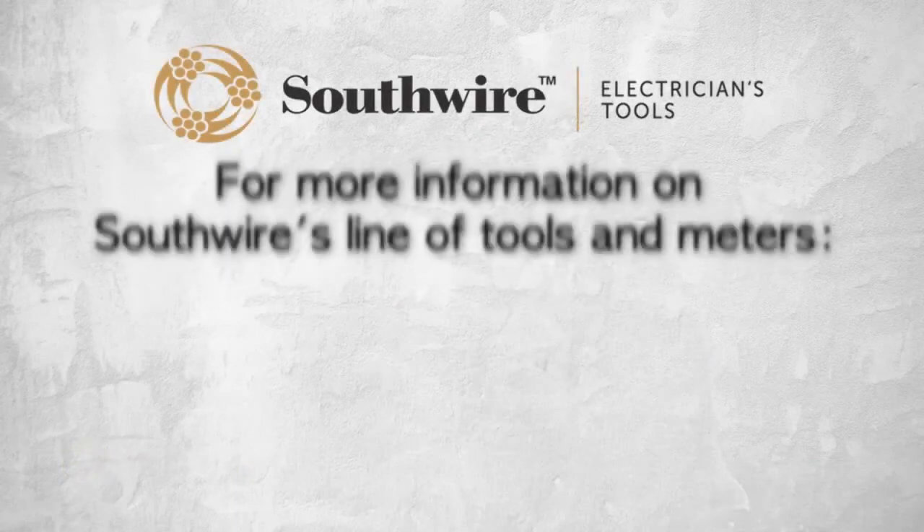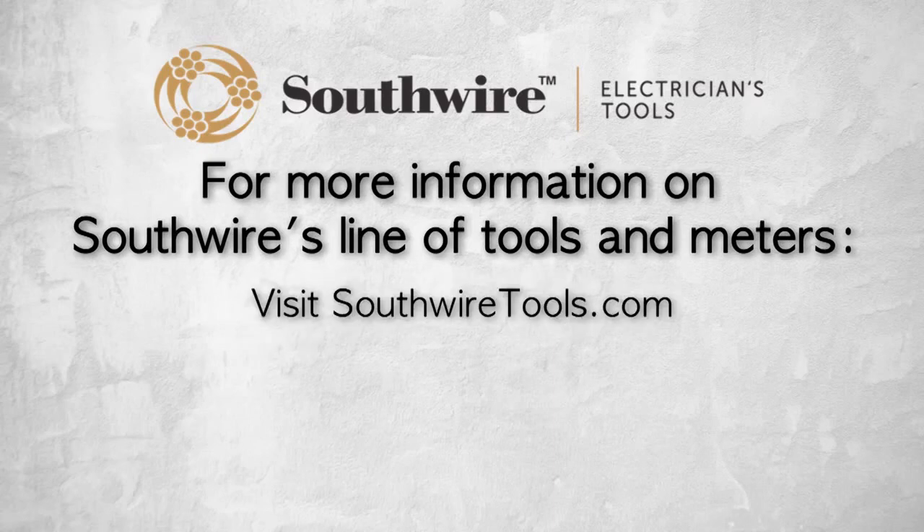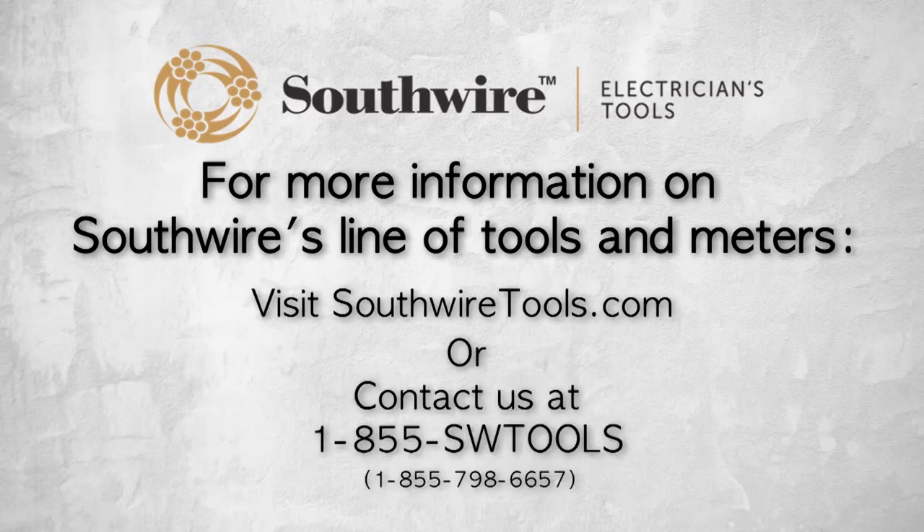Southwire's circuit testers are the perfect testing tools for anyone working on electrical circuits, from the do-it-yourselfer to the master electrician. They offer a two-year warranty and come complete with batteries and instruction manuals. For more information on Southwire's line of tools and meters, visit southwiretools.com or contact Southwire at 1-855-SW-TOOLS — that's 855-798-6657.